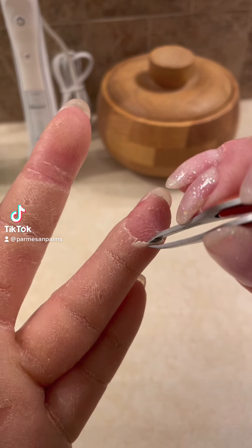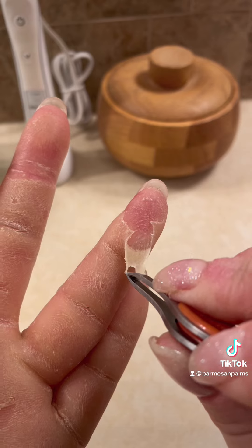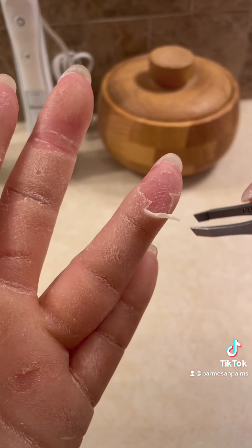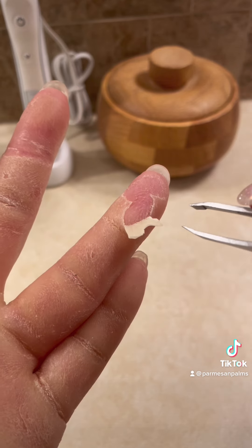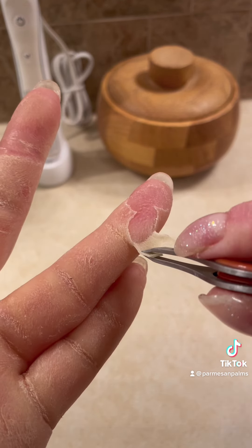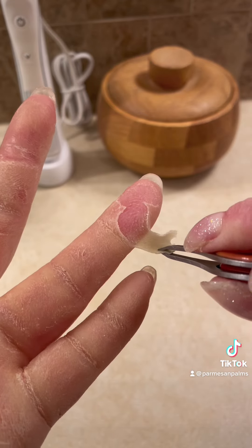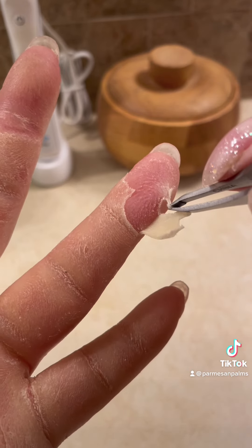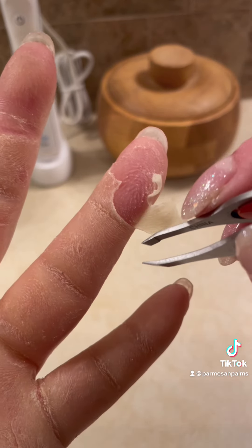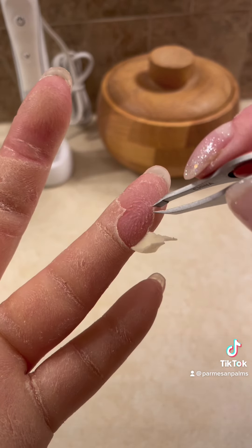Here we have yet another bizarre but satisfying finger peel. These blisters happen because I'm gardening. A lot of people are wondering why on earth this is happening when I'm just gardening, but sometimes my husband and I are doing really intense garden projects that require lots of handwork, like raking and hoeing weeds out of the garden or shoveling dirt. We bought a bunch of new trees and vines that needed to be up-potted.